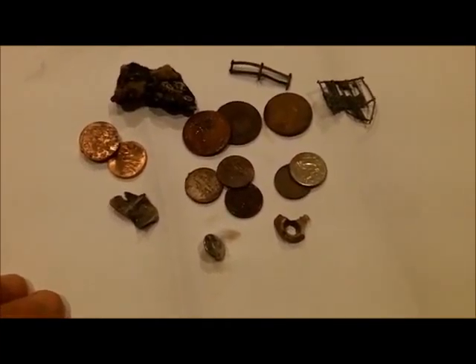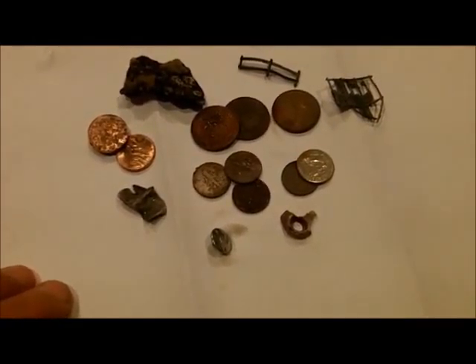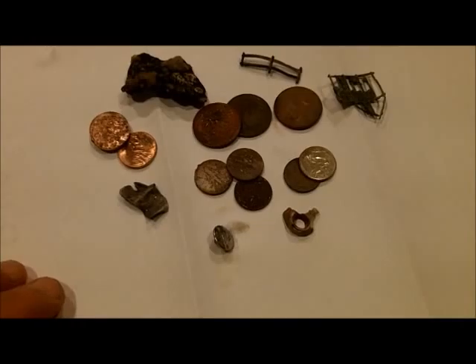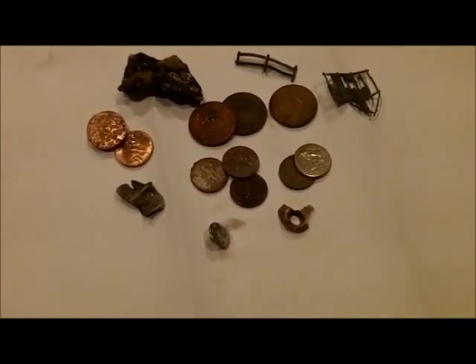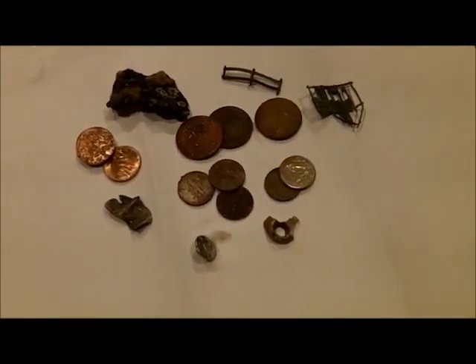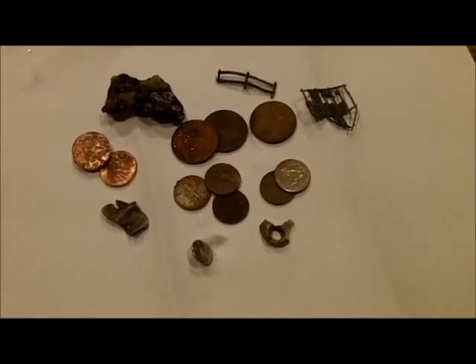I might have to take a break tomorrow. I've got a guy bringing me some knives from North Carolina at two o'clock — he wants to pick them up Wednesday. The tide's low late in the afternoon or really early in the morning, so we'll have to see how it looks.